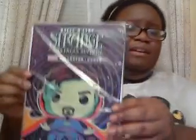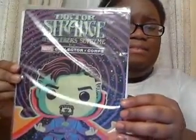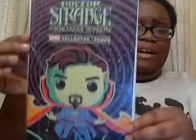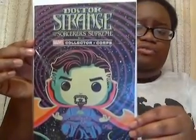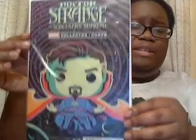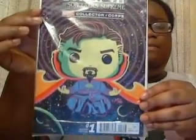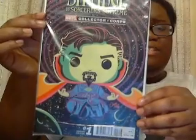What's this? We got a Doctor Strange comic — specifically a variant issue number one of Doctor Strange and the Sorcerers Supreme. This is pretty interesting. I might read this down the line. It's also in the Funko design, which is a nice touch.